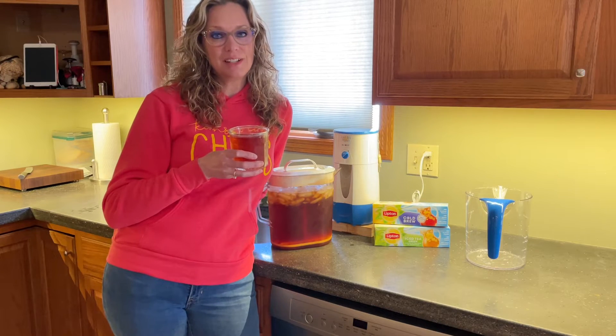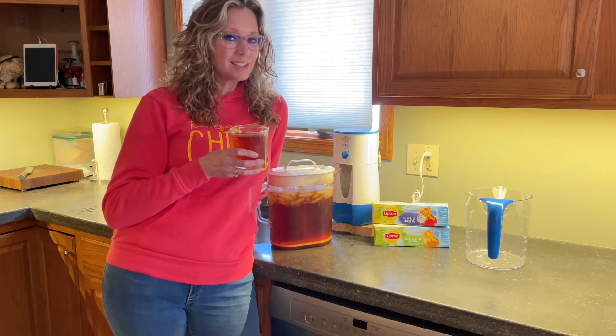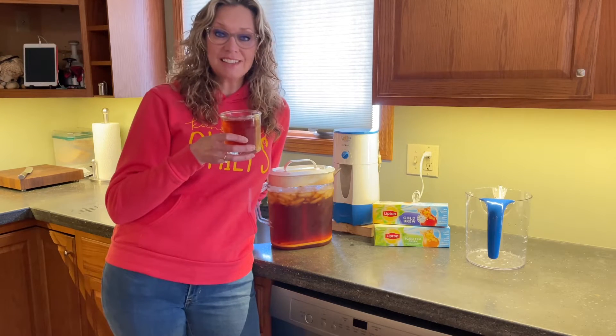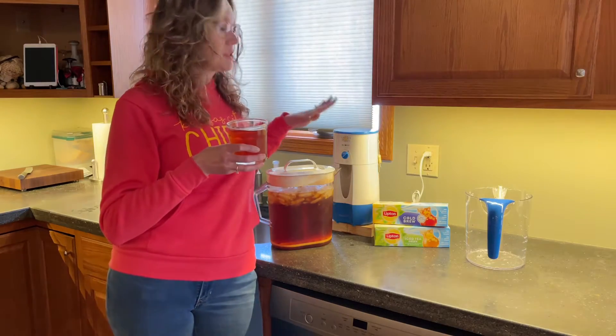Hi, I'm Valerie and this is one of my ideal finds. Because today is National Tea Day, I'm going to show you how to make this nice clear glass of iced tea using my Mr. Coffee Maker.